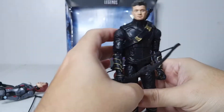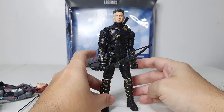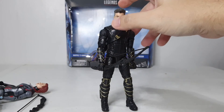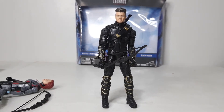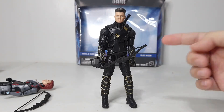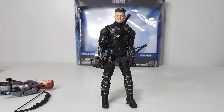I popped off the Clint head and put it on a Ronin figure. Now if you're trying to recreate Endgame for your display, you can have Hawkeye in his Ronin costume, which looks really, really nice. I already took off the jacket on my Ronin because it was restricting movement, but overall it really depends on personal preference. For me, I like how it looks without the Ronin jacket.